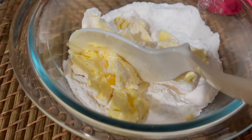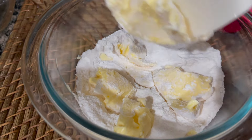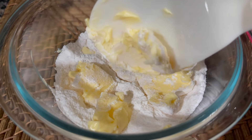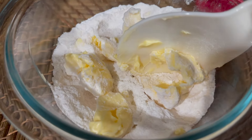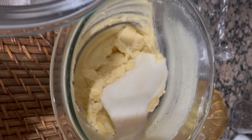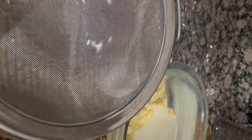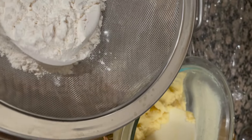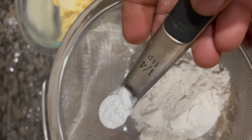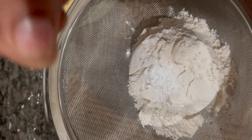Add the butter and mix the sugar. Mix the butter and sugar, then add the all-purpose flour. Add 1 medium baking powder, 1 pinch of salt, and 1 quarter teaspoon of baking powder. 1 pinch of salt.